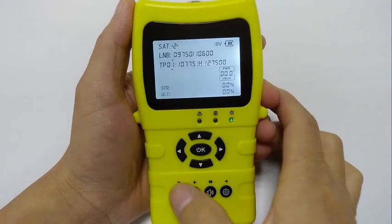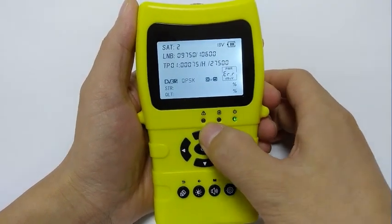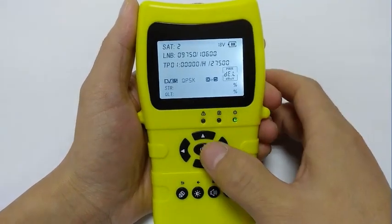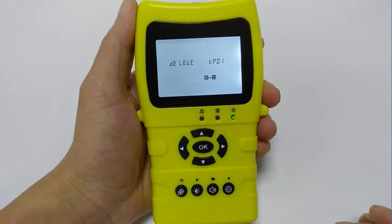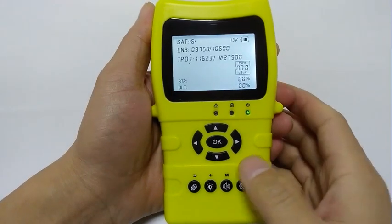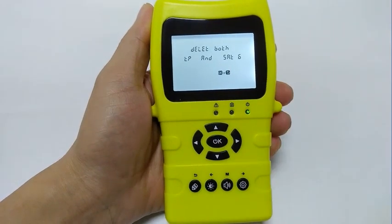To delete a transponder, you can change the frequency to zero and then press OK. You have to press a lot of keys to remove a transponder, in order to let the software know that you are doing it on purpose. For caution, the software will confirm again before it is actually deleted — a dialog box appears. We even implemented a dialog mode on a segment screen. In particular, when you delete a transponder which is the only one of a satellite, the software will tell you that the satellite will be deleted too.